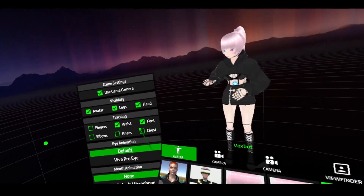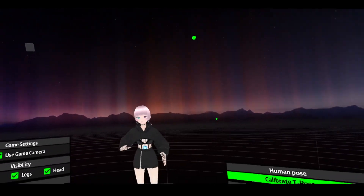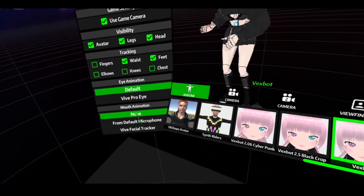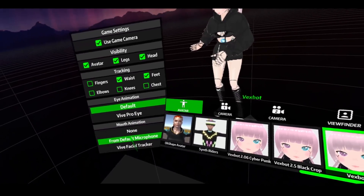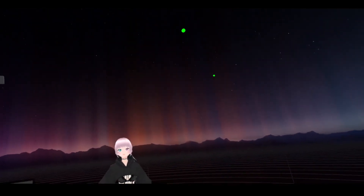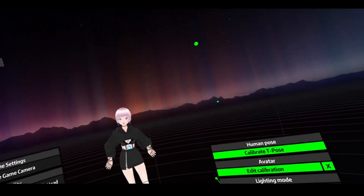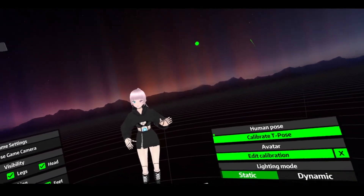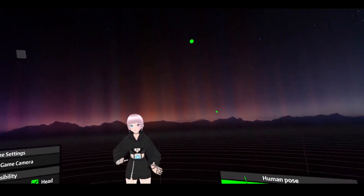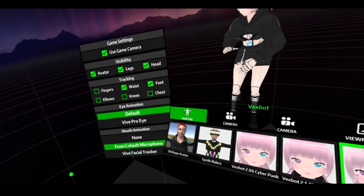Eye animation — default, she blinks. I'm okay with that. Mouth animation — I don't use it because you typically don't see her mouth when I play. But if you set it to default microphone, which is the index microphone, now when I talk, her mouth moves. So that is kind of cool. I plan on using this in the future, but for Beat Saber it just doesn't make a lot of sense for me — you just see the back of her head.